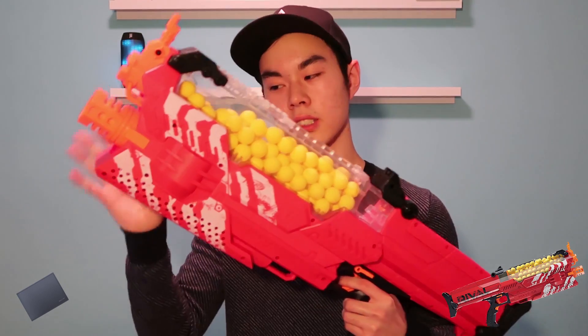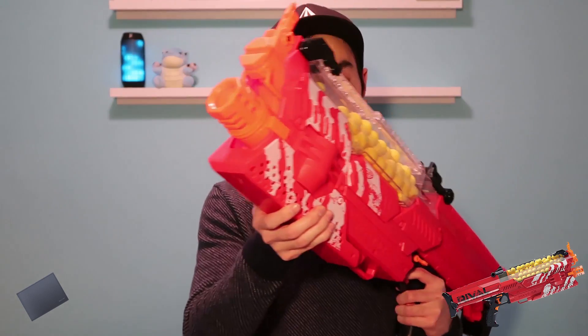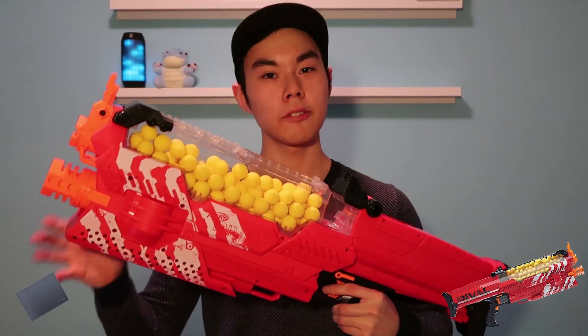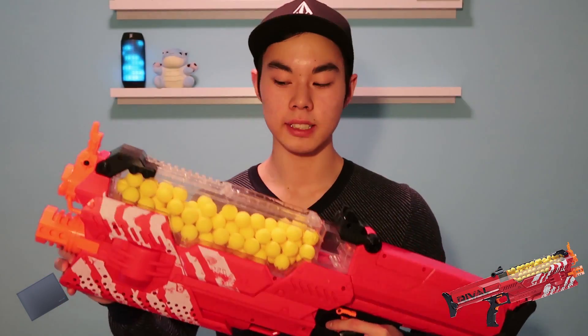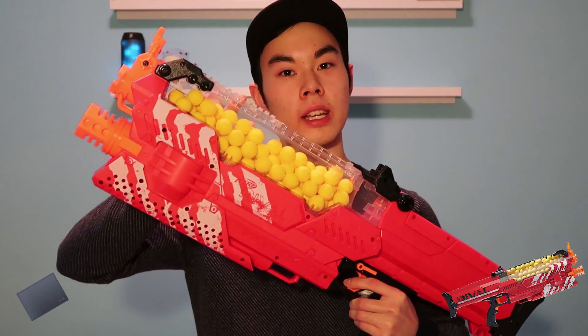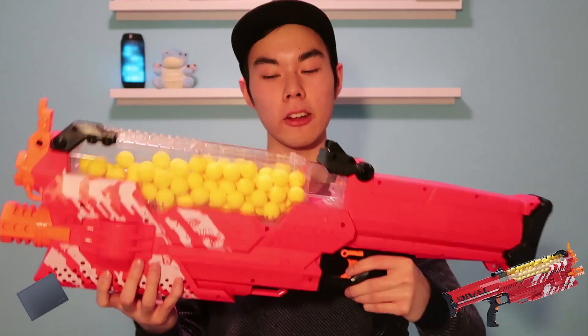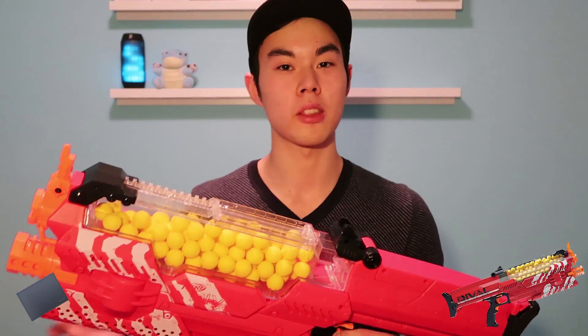For holding the Nemesis at the front, there's nothing groundbreaking about the front end but it's still comfortable, no complaints there either. For those of you who have any of the Rival accessories, we do have a Rival tactical rail so you can attach them right on top of the hopper. At this point I'm sure you're dying to see how the Nemesis performs — let's jump into the firing test and jump straight back into the pros afterwards.